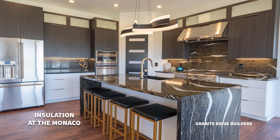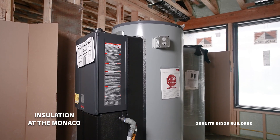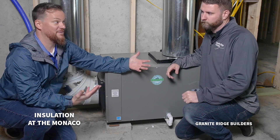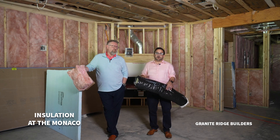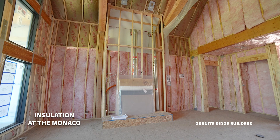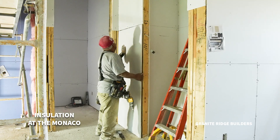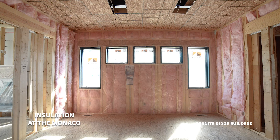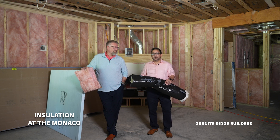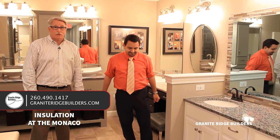It's going to be covered up with drywall, and all of this stuff is here for life to make sure this house is warm, energy efficient, and quiet. You could almost say insulation is ubiquitous — meaning all around us — in this home.